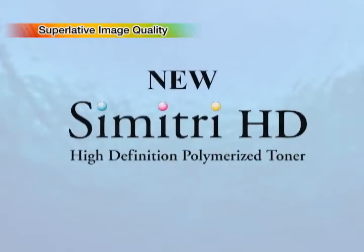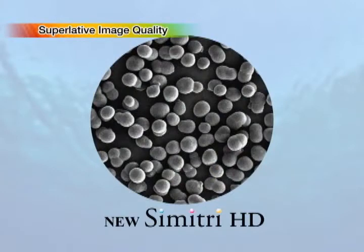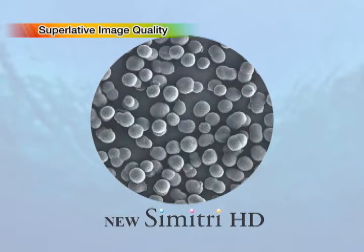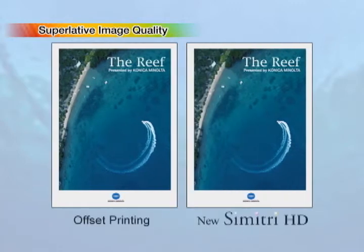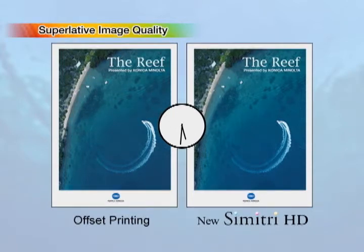Konica Minolta's third generation new Symmetry HD toner ensures heavy paper productivity with low temperature fixing and improves image quality significantly at the same time. This eco-friendly toner achieves precise reproduction of even dots and thin lines and creates a natural gloss usually seen only with offset printing. The new Symmetry HD toner excels in light resistance, even compared with offset printing output, further enhancing the beauty and preservation quality of printed materials.